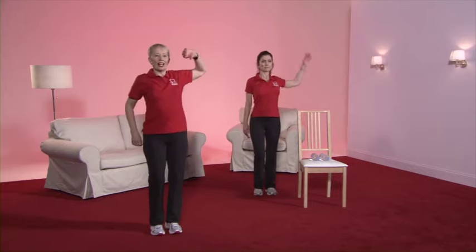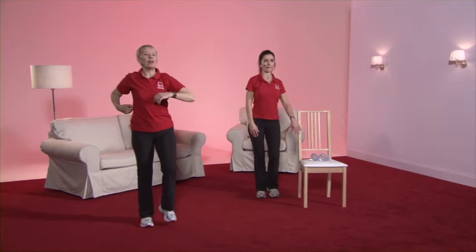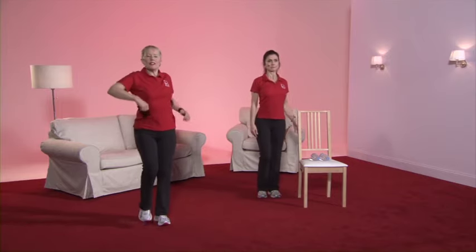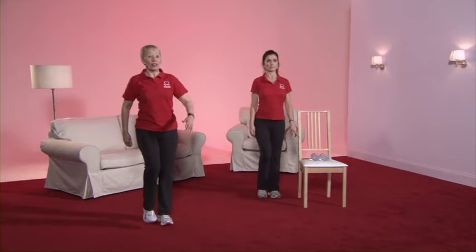Breathing all the time. And back the other way — bending the elbow, take the elbow forward, feel the shoulder moving. And now we're going back the other way. If you feel this is uncomfortable, then just go back to the shoulder roll. Back to the march.